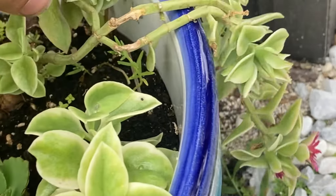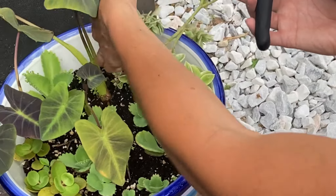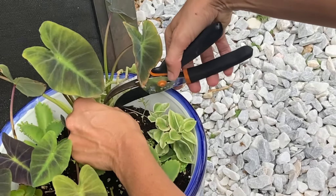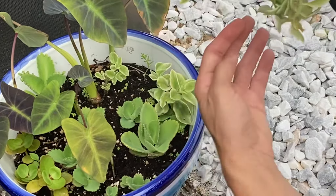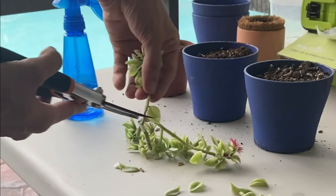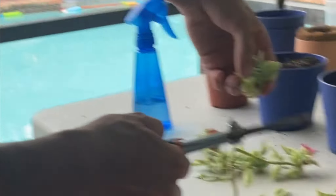So I will be cutting this one today for propagation purposes. You can see how it's really hanging over the side. If you have a basket higher up that might look good, but if you have a pot low to the ground, not so much. So I'm going to cut this one pretty low so I will have a number of different plants to work with for propagation.